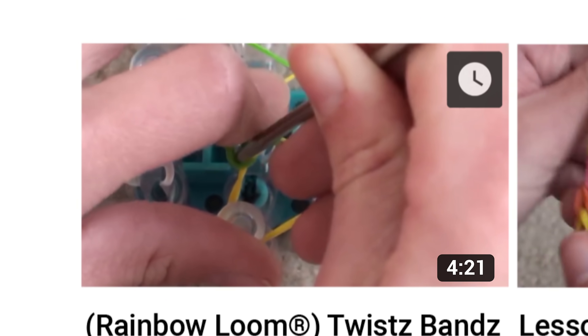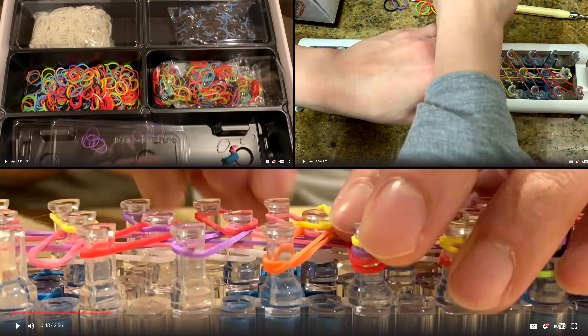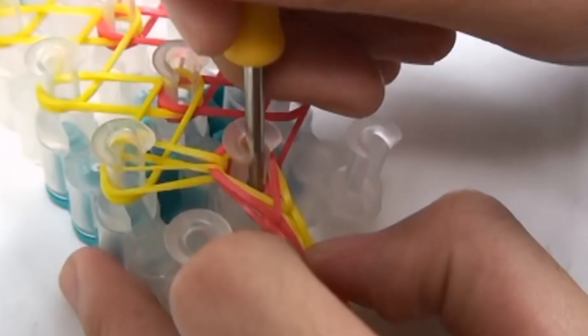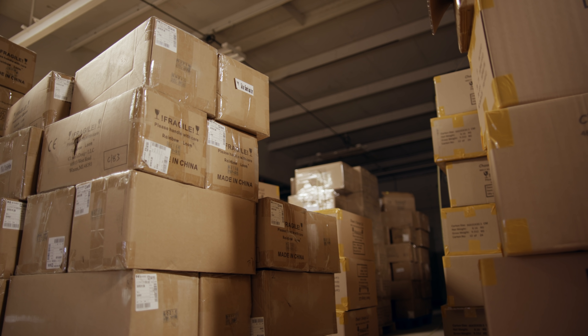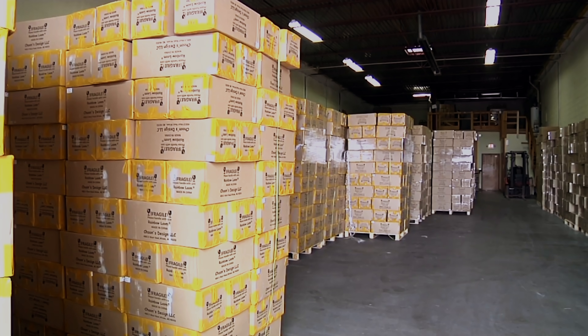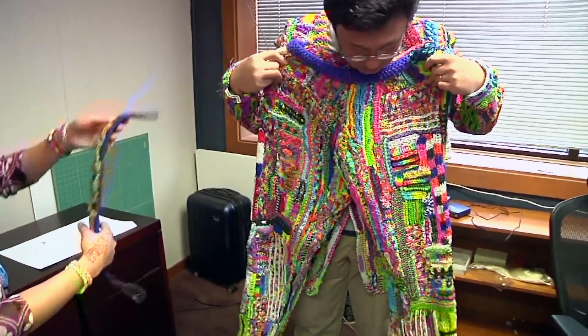The big break came when customers started to know how to use our product. Then YouTubers used our product, made bracelets, and showed it to their channels. It was a community that collaborated and made more intricate designs. Videos were getting 10,000, 100,000, millions of views. Famous people were wearing it — it was getting bigger and bigger. Choon is now the owner of a multi-million dollar toy company, having sold more than 8 million looms and over 40 million packs of rubber bands in 70 countries.